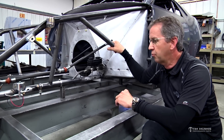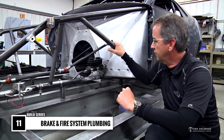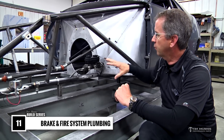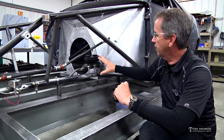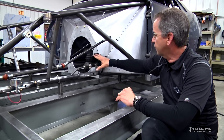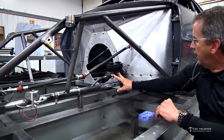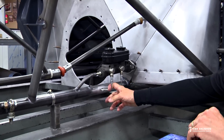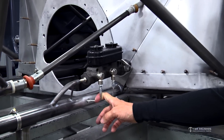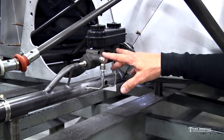Moving on to the next step, we're throwing some brake lines on this car. We've covered quite a bit of detail in this series on how to get to this point, and we're starting to get the body on it. One of the things we do at this time is all the brake line plumbing. We've got the master cylinder mounted here using our standard master cylinder mount kit. Our brake line kit is 316 stainless tubing with braided flexible lines going from the chassis out to the wheel.